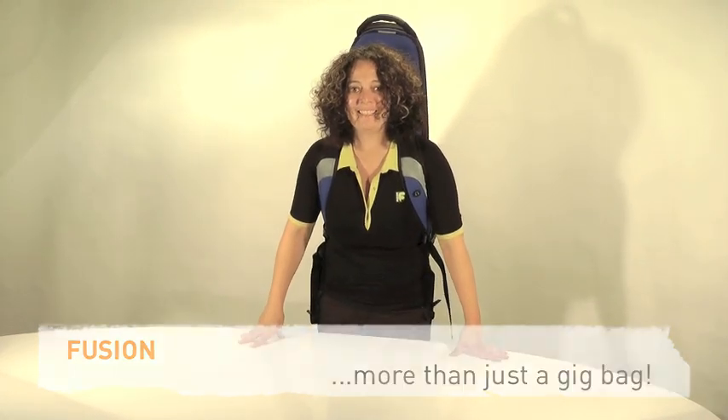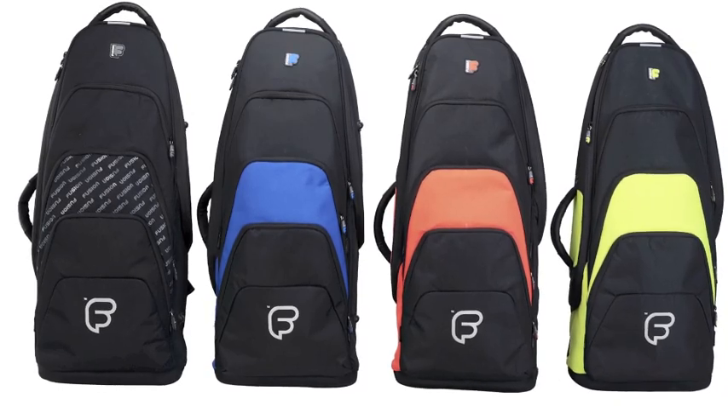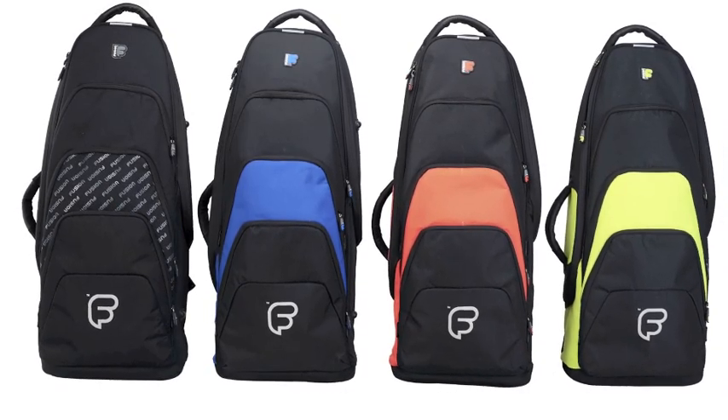Fusion — more than just a gig bag. Thank you.